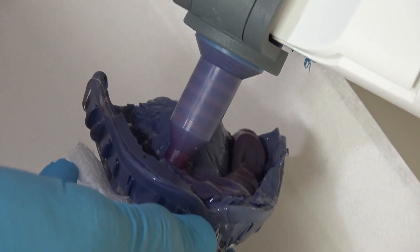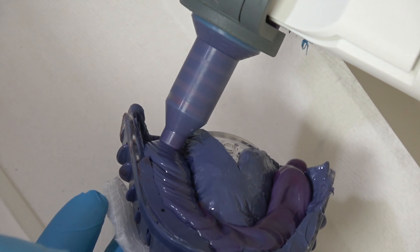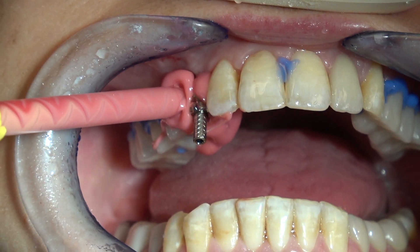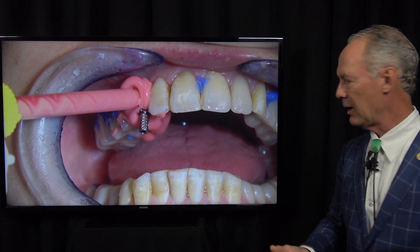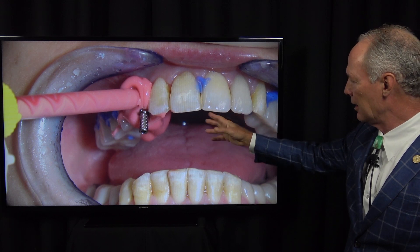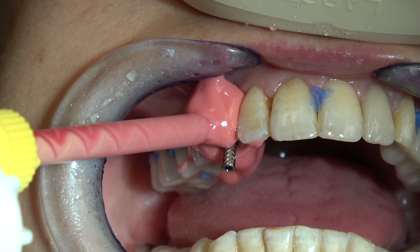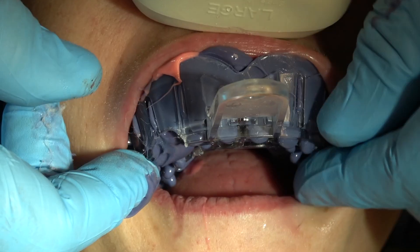Now I'm squirting the polyether into the custom tray — you can refer to the Dental Minute videos on how to take a polyether with custom tray impression. I'm squirting the wash material around the impression coping and into the custom tray as well.